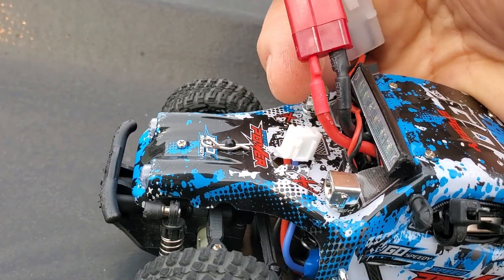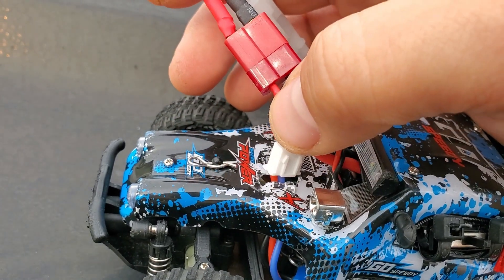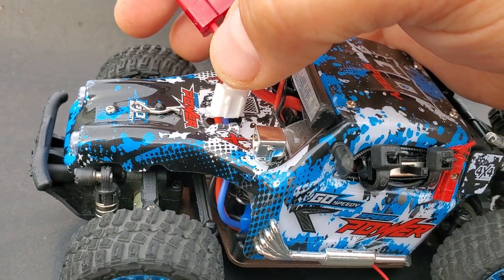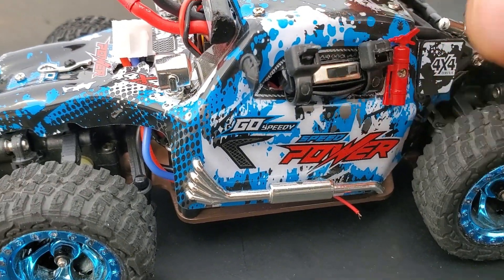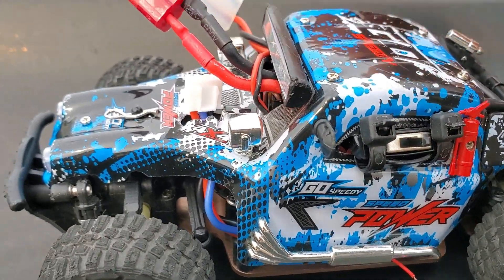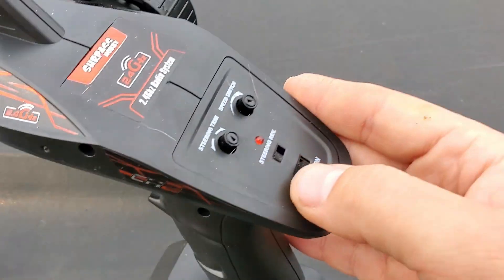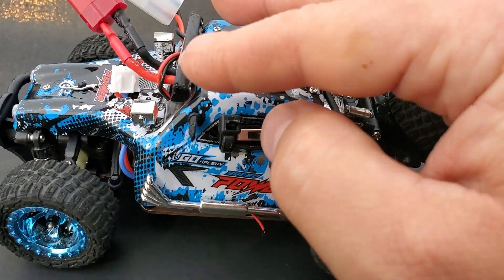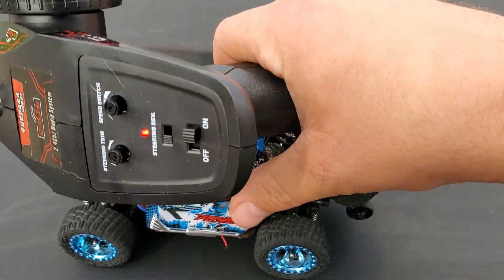I can stick the necessary cables out so I can connect the battery without opening it. I can charge the battery — although I know you shouldn't leave your battery in the car while charging — and the power switch is right out the window. That'll hopefully help. It doesn't look pretty though, but boy is this thing fast.